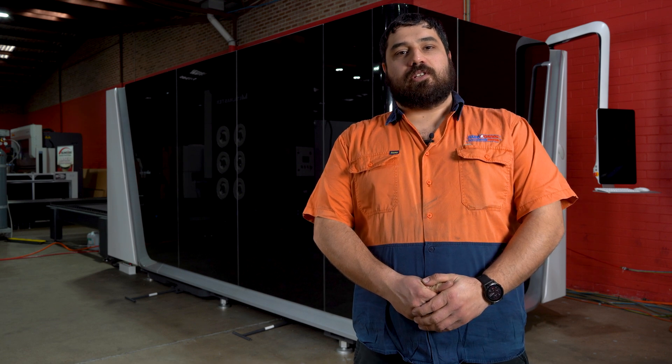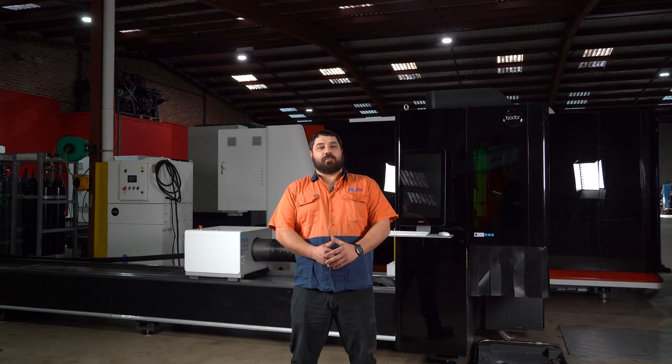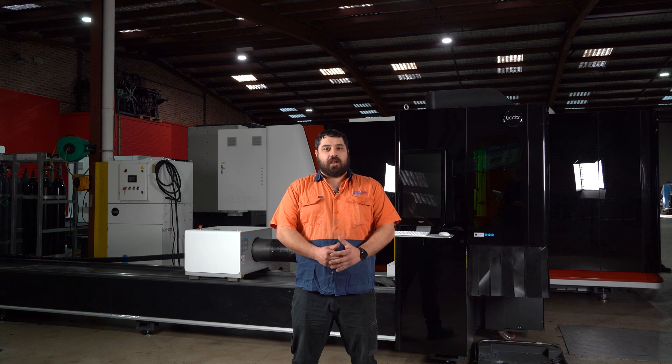As with all our CNC equipment, your product is backed by our in-house service team ensuring you get the most out of your investment. A variety of these machines are on display in our showrooms nationwide. If you have any questions, leave a comment or head to our website machineryhouse.com.au. Thanks for watching and happy machining!